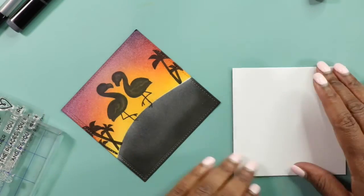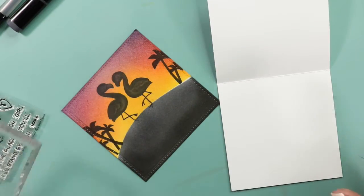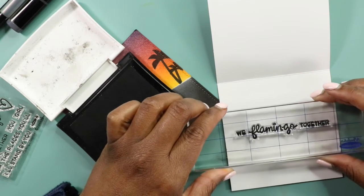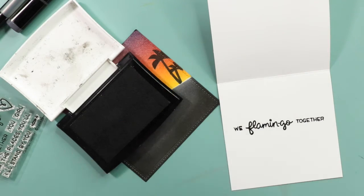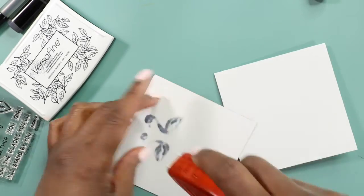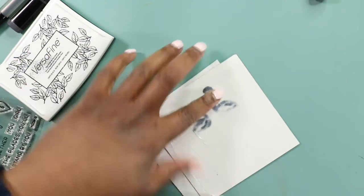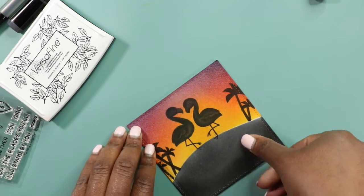The only thing left is to attach our card to the card base. I'm going to attach mine as a top fold card — I just love top folding cards. But first I want to add the sentiment for inside this card. I'm going to use the one that came with it that says 'We Flamingo Together' — how awesome is that? Love the pun! And you guys, that is my garage door opening and that is Chloe going crazy because she knows her daddy is home. I think it's the cutest thing — she gets so excited when he gets home.